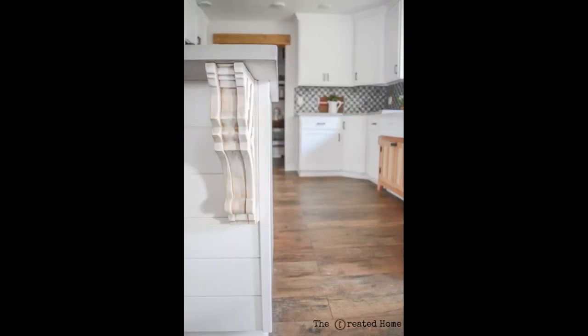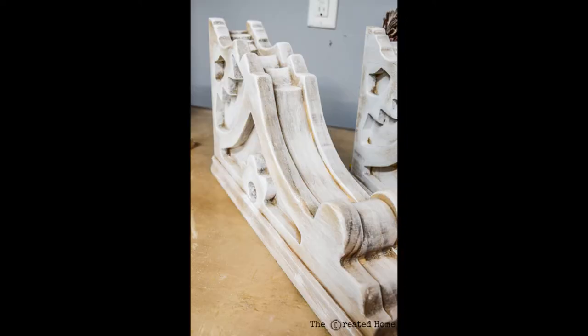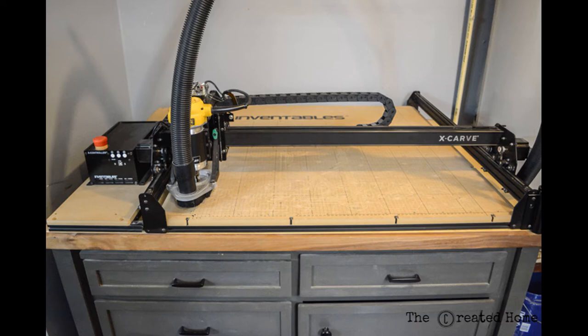To duplicate the beefy look of the original design we'll need to carve through multiple pieces of wood and then assemble them with wood glue. Fortunately a CNC allows for the precision this job requires. I'm partnering with Inventables to show how easy it is to create this design. There are a ton of project templates with full instructions on the Inventables website so be sure to check that out.